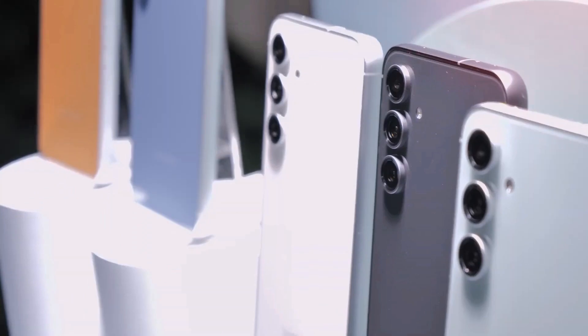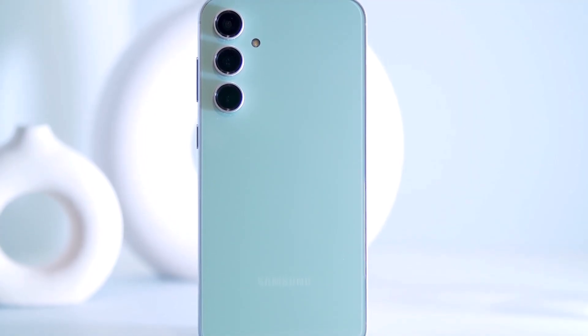Also check out the first impressions video of the Galaxy S23 Fan Edition. Would you buy the Samsung Galaxy S23 FE? I'd love to know your thoughts in the comment section.